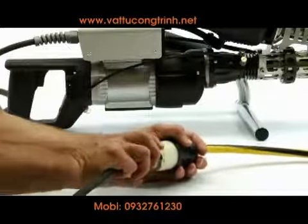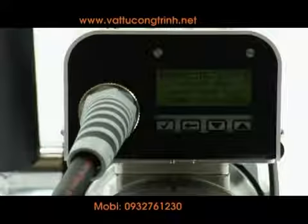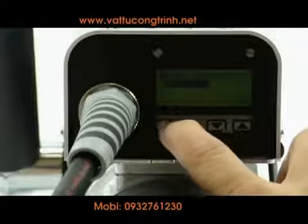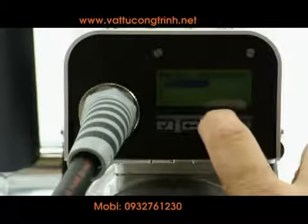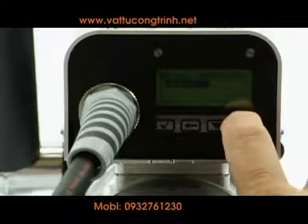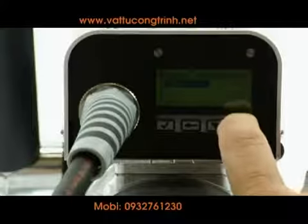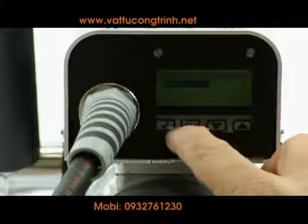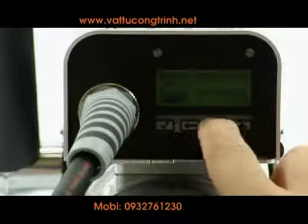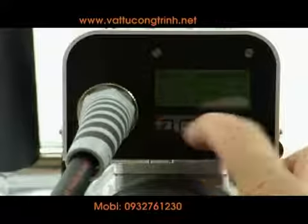Start the machine by connecting to a 220-volt power supply. The display menu will light up. Select the welding material you use by pressing the down and up arrows, then press the check button to confirm your choice. Next, select the rod size you'll be using and press the check button to confirm.